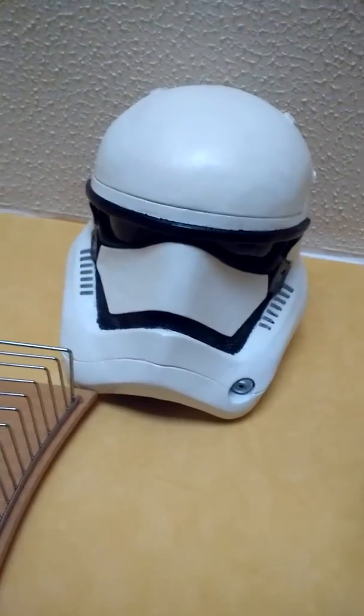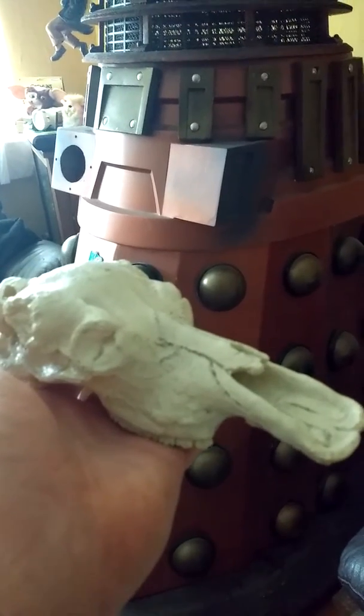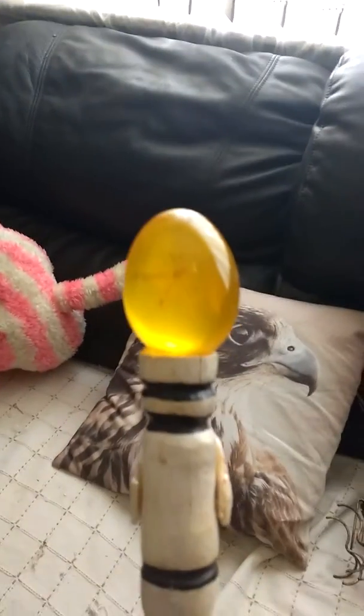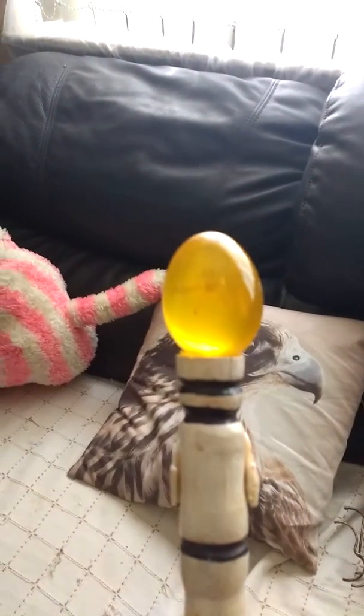A Stormtrooper helmet, moving to a full-size Dalek, down to a deer skull — again, all made from resin. Moving down to a Jurassic Park piece with an amber egg and insect.